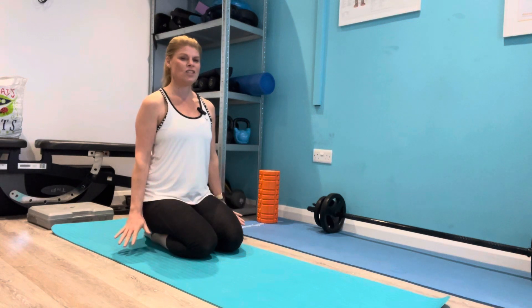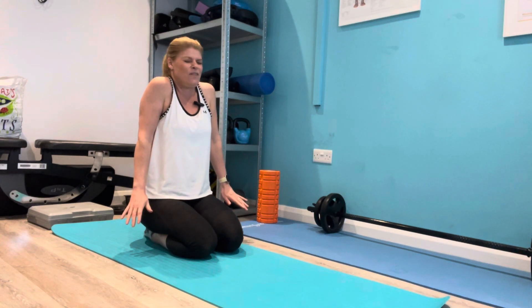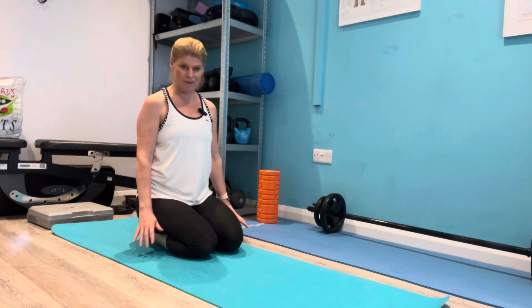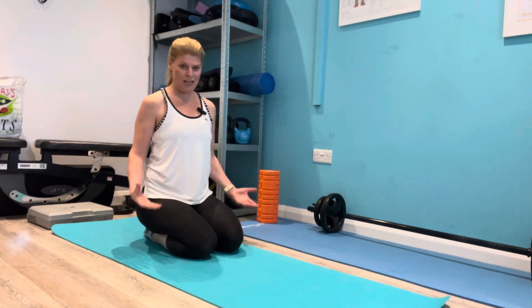First of all, just shrug your shoulders up and literally feel like you're squeezing out the tension there, and then take a nice deep breath in and then relax. Just doing a nice big sigh is telling your brain we're here to let go.